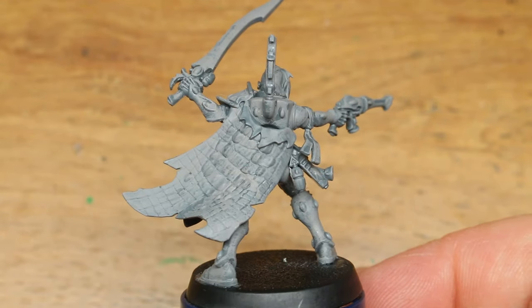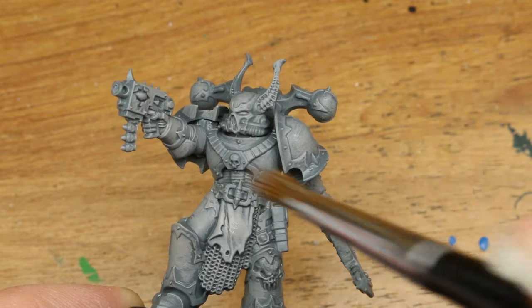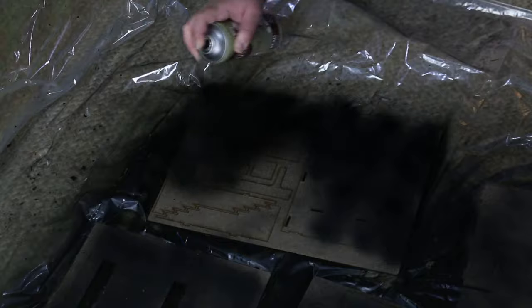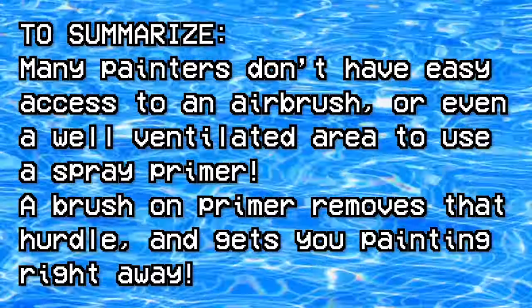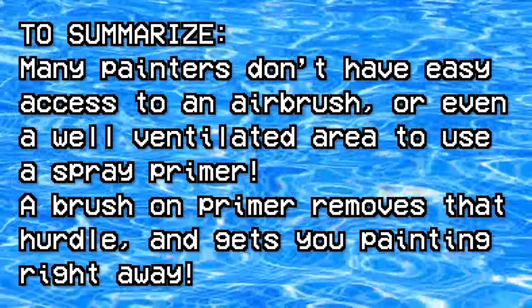Overall, I felt this primer performed pretty well. Only a single coat was needed. And most importantly, this is one of the few starter paint sets that I've seen so far that actually contains a primer, which is kind of a huge deal for accessibility in my opinion, as even basic spray primers up here in Canada have only gotten more and more expensive over the past few years. And if you've been watching my last few videos, you'll already know I've become quite a huge advocate of starting with brush-on primer for accessibility reasons.